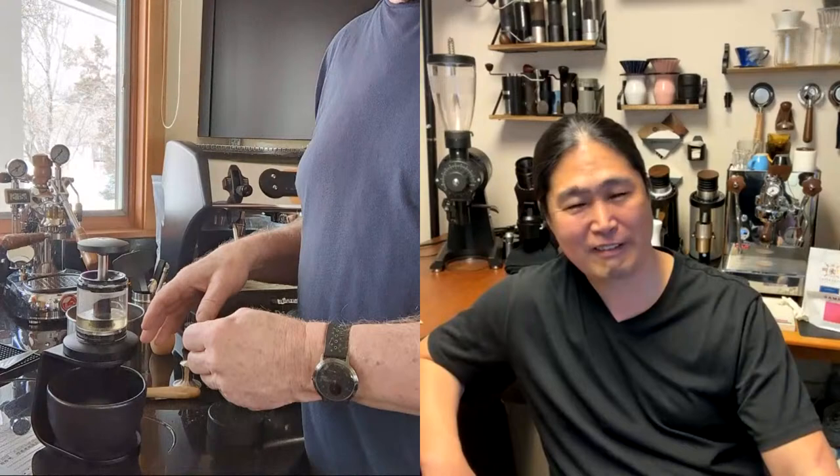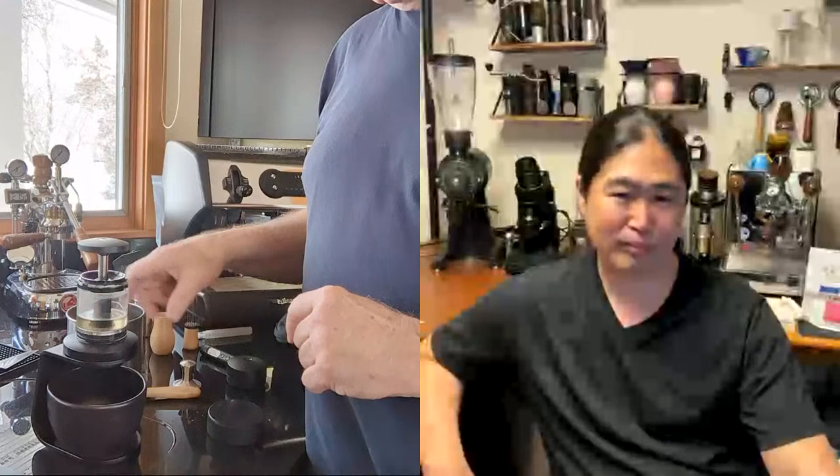Do you see yourself using it often? I'm always looking for the ultimate espresso maker for the sailboat — somewhere I can stow it away and pull it out to make espresso. That's why I bought it. The jury's still out. I really want to try it without the pressurized basket to see what that does.